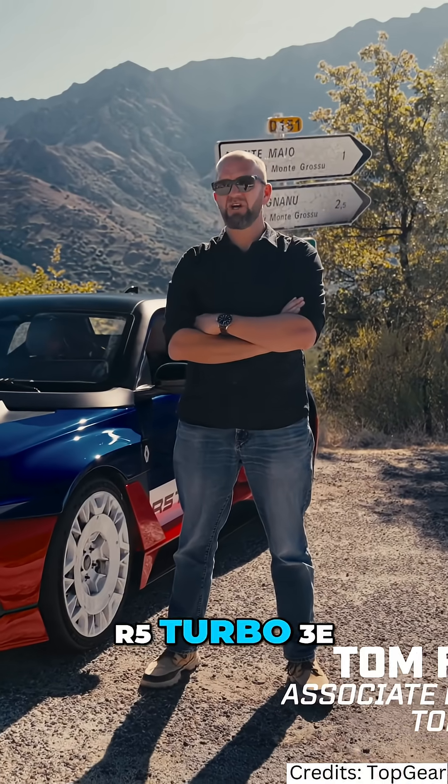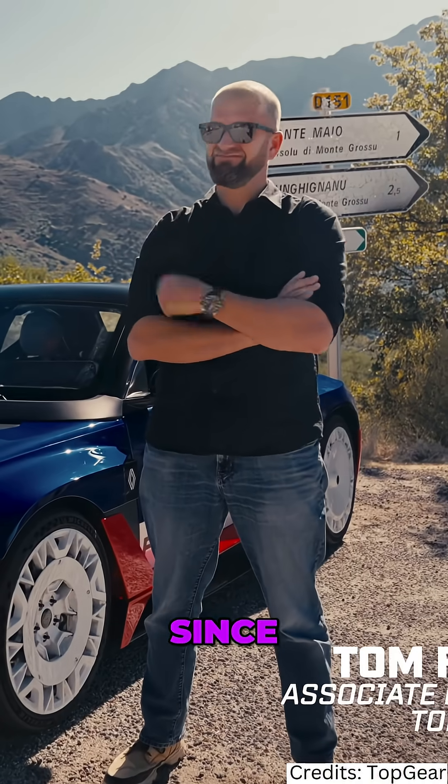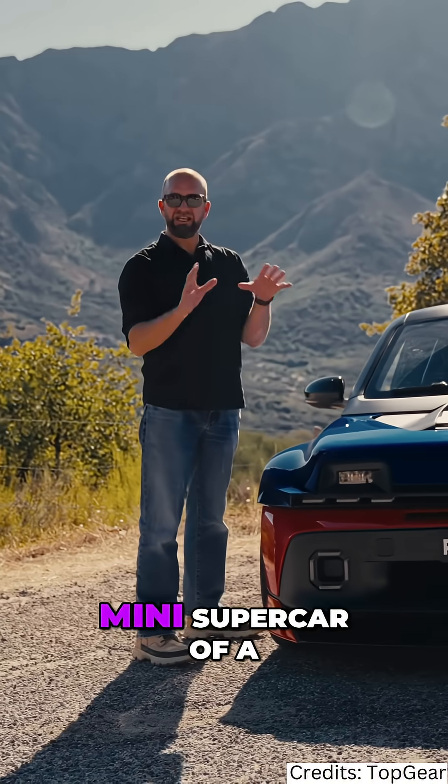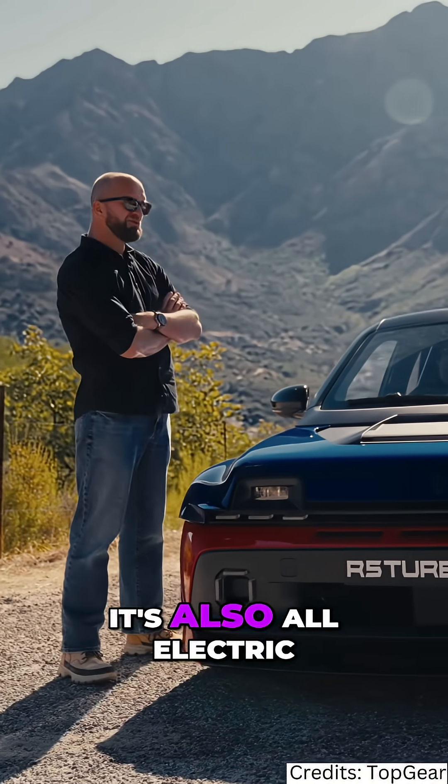This is the Renault R5 Turbo 3e and it's probably the best idea Renault's had since, well, since ever. It's a mad looking wide arch mini supercar of a thing with 540 brake horsepower. It's also all electric.